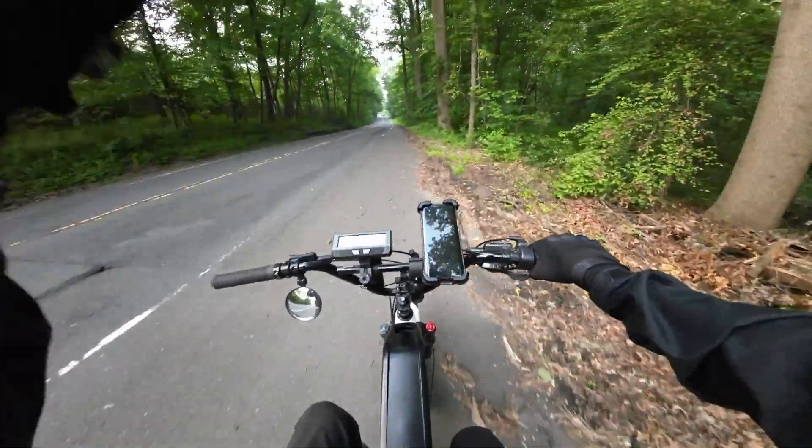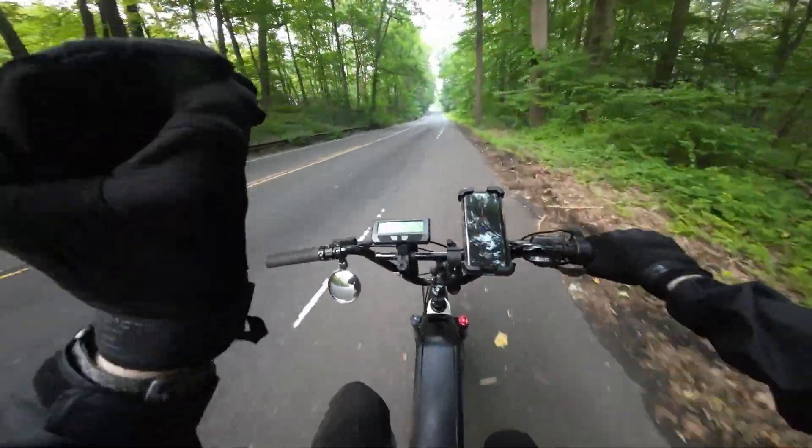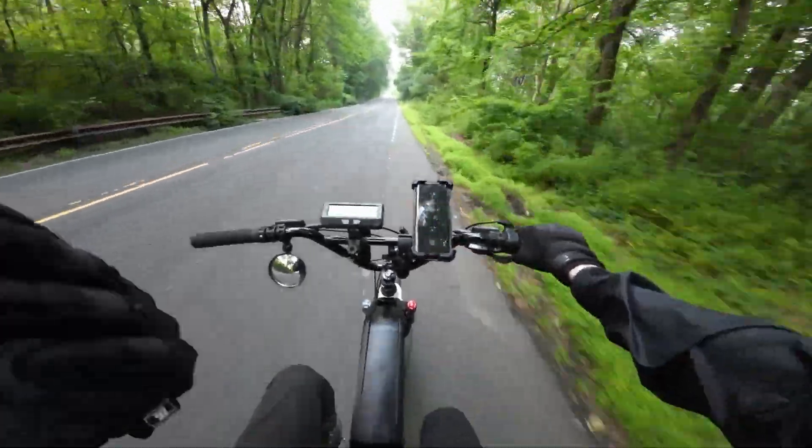All right, guys, welcome back. Today we are talking about dual battery bikes. Gonna be real with you, this is kind of a filler episode.